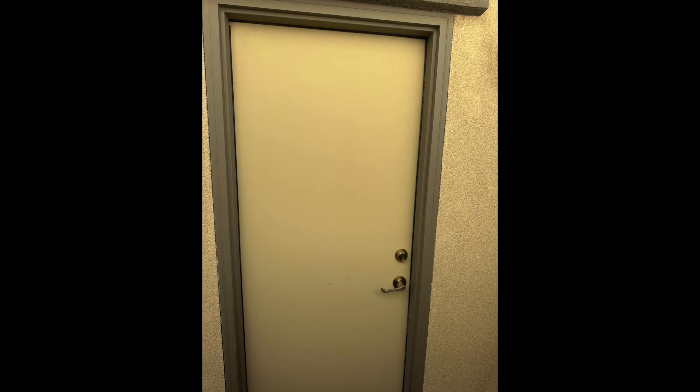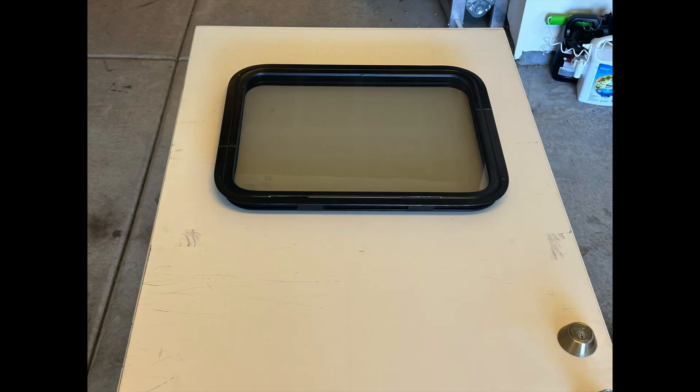My mom's been wanting a window in her side garage door to let some light in. She's very allergic to light switches, so she wanted a window so when she goes in and out of the garage she didn't have to turn on the light. We looked around the internet and I couldn't find a window I was happy with, size-wise or price-wise. I looked through my pile of windows at work and this one was just right, and the price was just right too — I got it pretty cheap. So I decided to use an RV window in a house door.